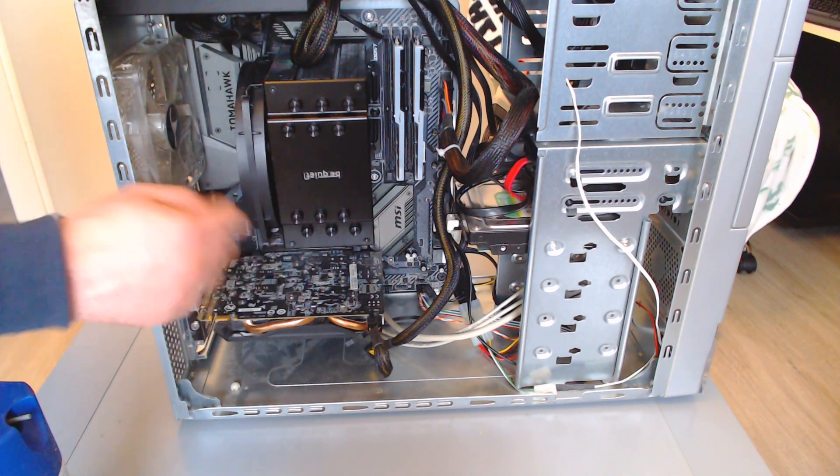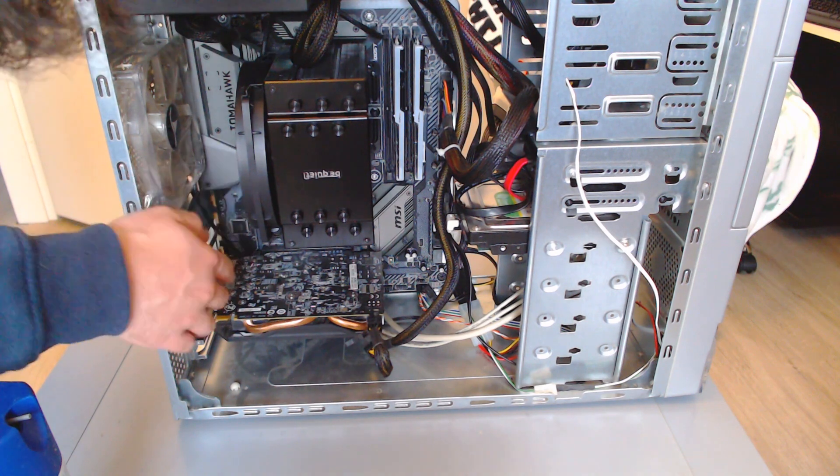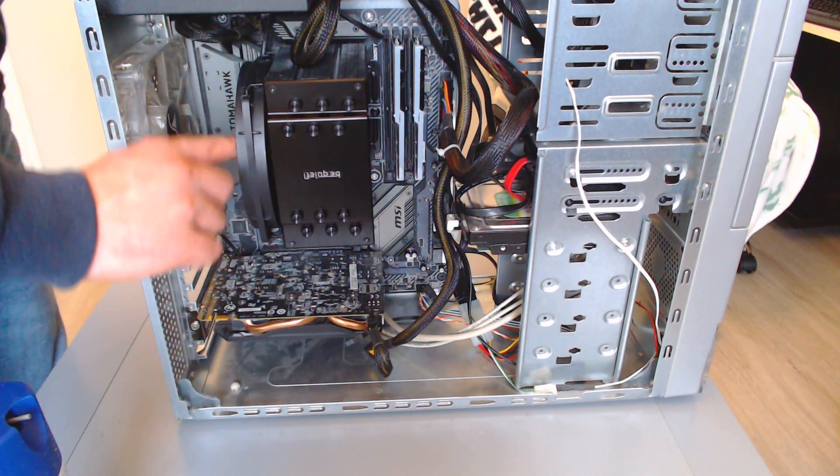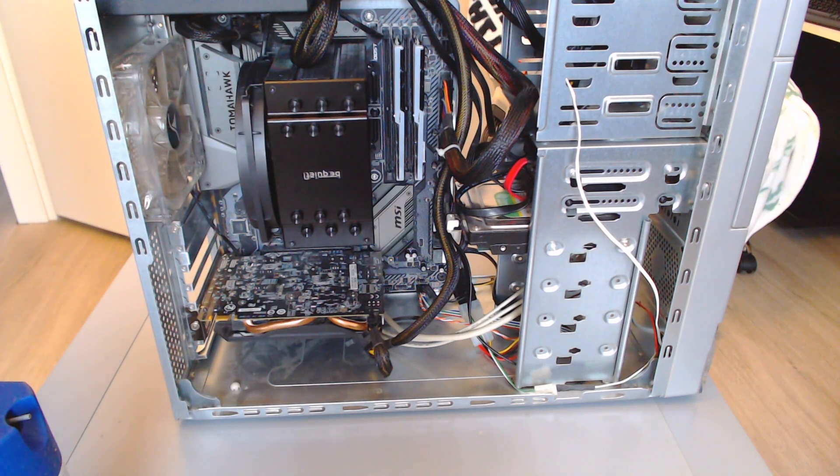Installing the fan at the back was relatively simple. The only catch is that it sits quite close to the integrated I/O shield — but it's the fan casing against it, not the fan blades themselves. When it was at the front, it was the fan blades nearly touching the RAM, which is more of an issue because those are moving parts. I'd also like to reinforce the importance of ordering parts that actually fit your system. I got carried away with a be quiet! cooler — a very good cooler — but I did not check the sizes properly because the PC needed to be built quickly.